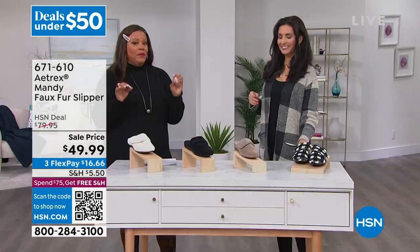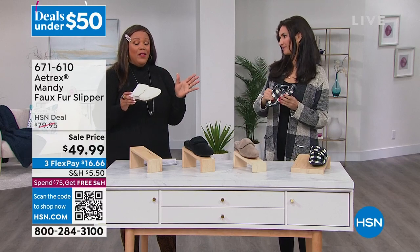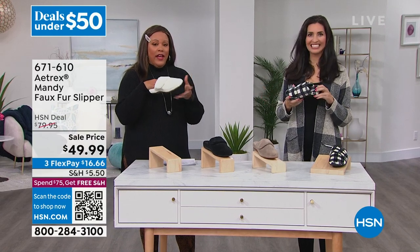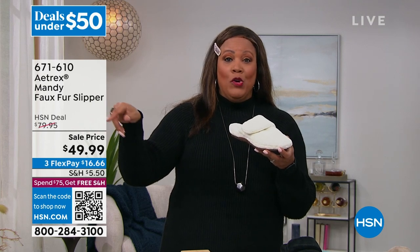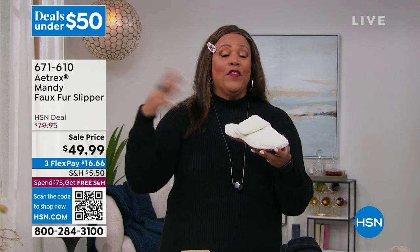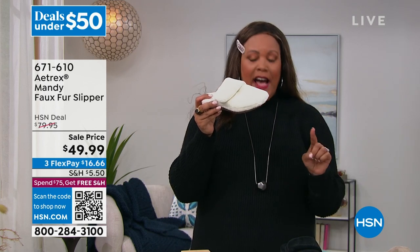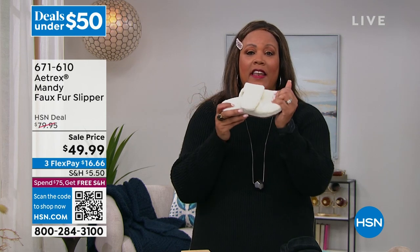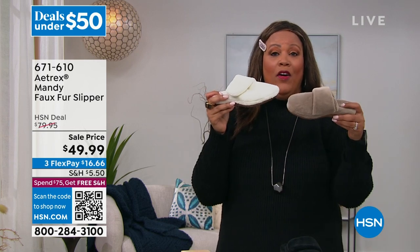We don't have very many shoes where we can say foot doctors give their nod of approval, and this is a slipper. I wear these every single day. I have mine over there — I wear them every single day because I have hardwood floors. It comes in size 5, 5.5 to 11 in medium. The size 11 fits me just fine, and I had to have two pairs because I didn't want to wear them out.